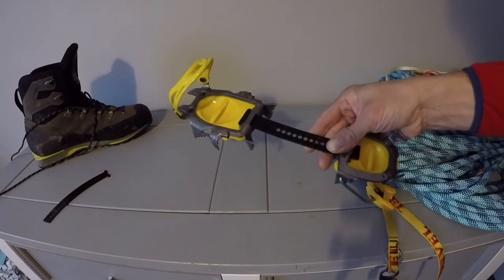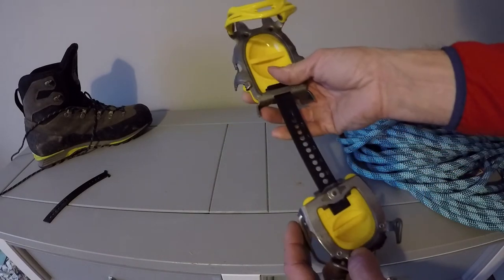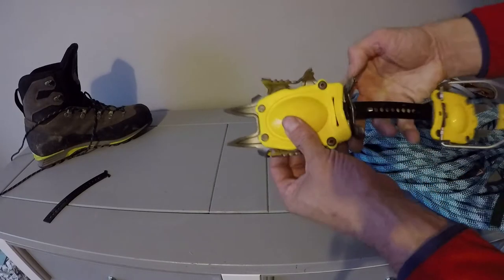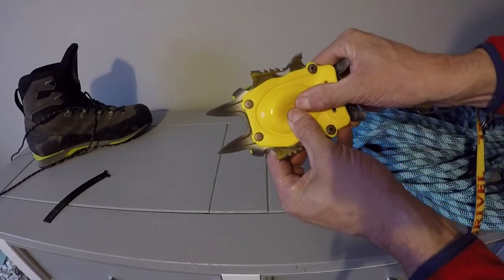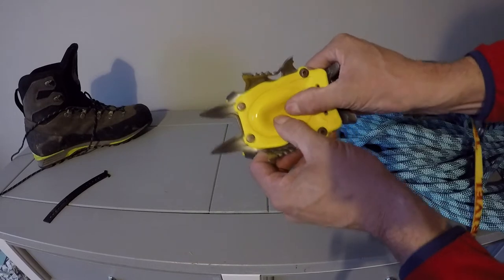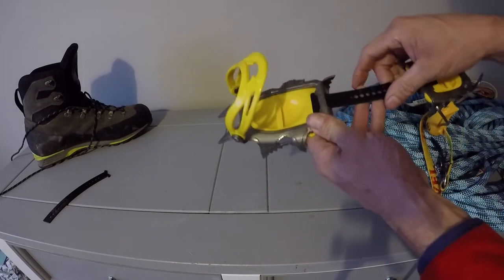So here we are — this is the Grivel AirTag crampon. It comes with a standard bar like this. It's got the anti-balling plate. Basically it gets pressed in and it wants to press back out, so you don't get any snow stuck in your crampons.